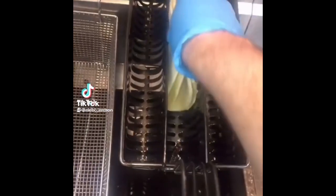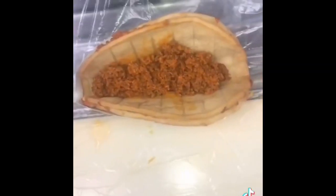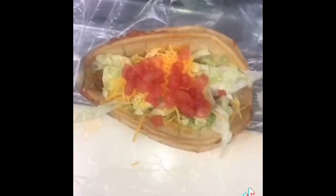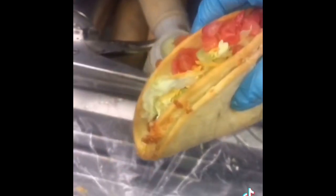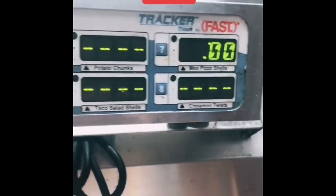You're going to get two cheesy gordita flatbreads, put the cheese sides into each other, then drop them in the fryer for a minute — now they're stuck together and really cheesy inside. Add beef, sour cream, lettuce, cheddar cheese, and tomatoes. For the cinnamon twists: put unfried twists in the basket, drop them for 40 seconds, pull them out — they've expanded and are fried. Put sugar on them, shake it up.